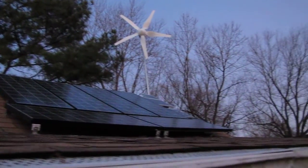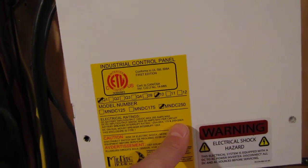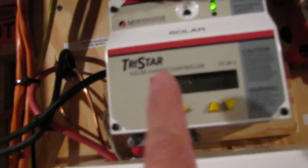This is how every system should be set up. This is my Midnight Solar 250-amp breaker box. I've got my warning stickers on the DC disconnect. I've got everything coming in from my wind going to a 60-amp breaker here. This is my DC PV control, 60 amps, and this is my load control — this turns my charge controller off.